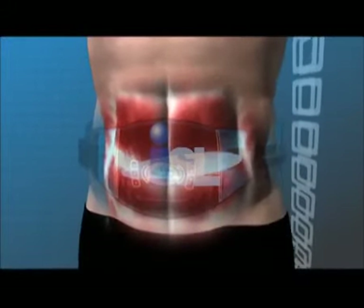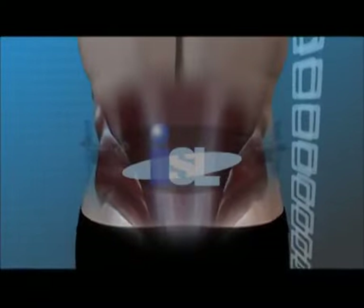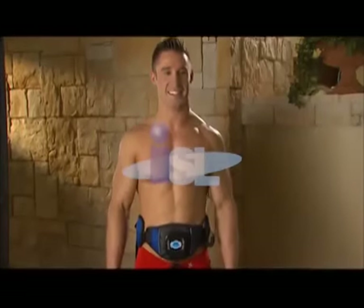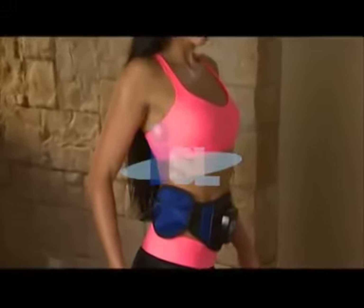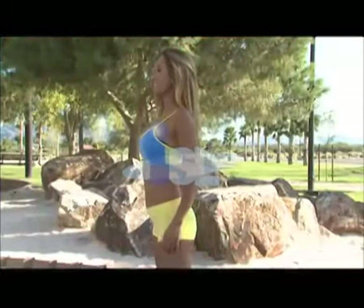That's because Abs Around features cutting-edge 360-degree muscle stimulation technology, the latest advancement using the scientifically proven Electro-Muscle Stimulation, or EMS, that has been successful with astronauts and professional athletes. Abs Around is the one single ab belt that will eliminate fat in your upper and lower abs, tighten both sides of your love handles, and eliminate the bulges and strengthen your back muscles to help give you support, posture, and balance.